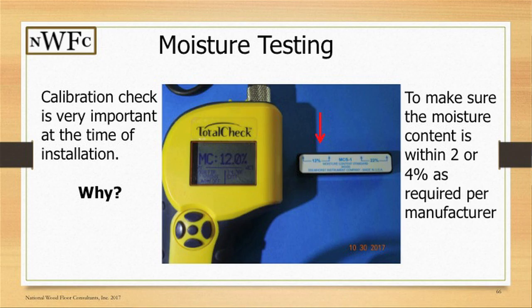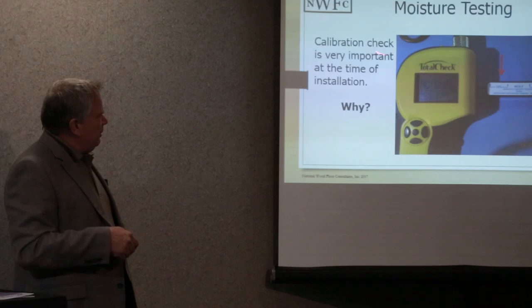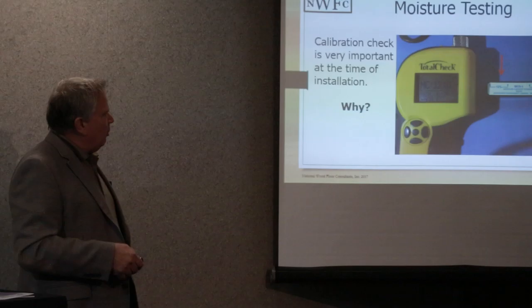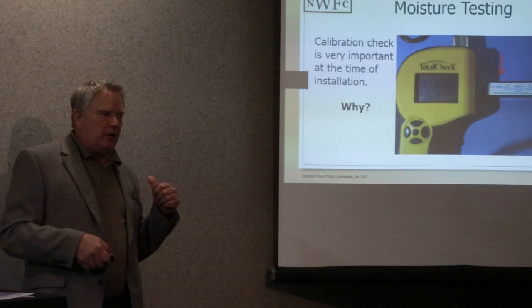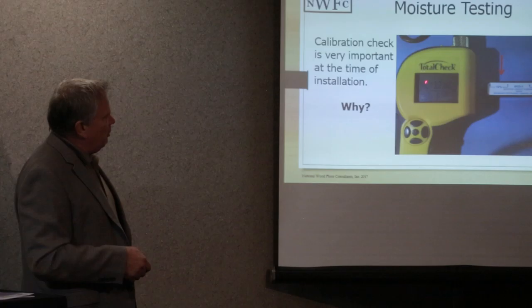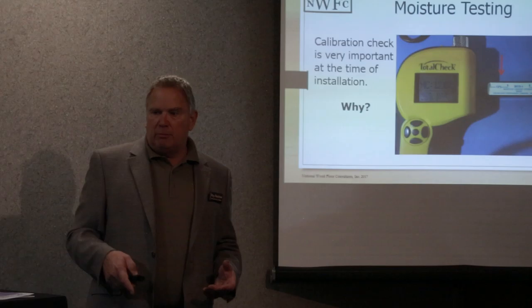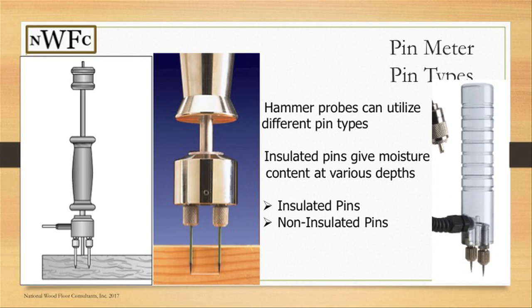For high-end projects — say $40,000 and up — a meter with a calibration check is very important at the time of installation. This little check block costs about $40. You put the probes on it: one reads 12%, one reads 22%, so you can calibrate and verify at both points. If my meter reads 12% at the time of installation, it's calibrated and it cannot be argued in court later that your meter was 4% off. One picture for $40 is your proof.